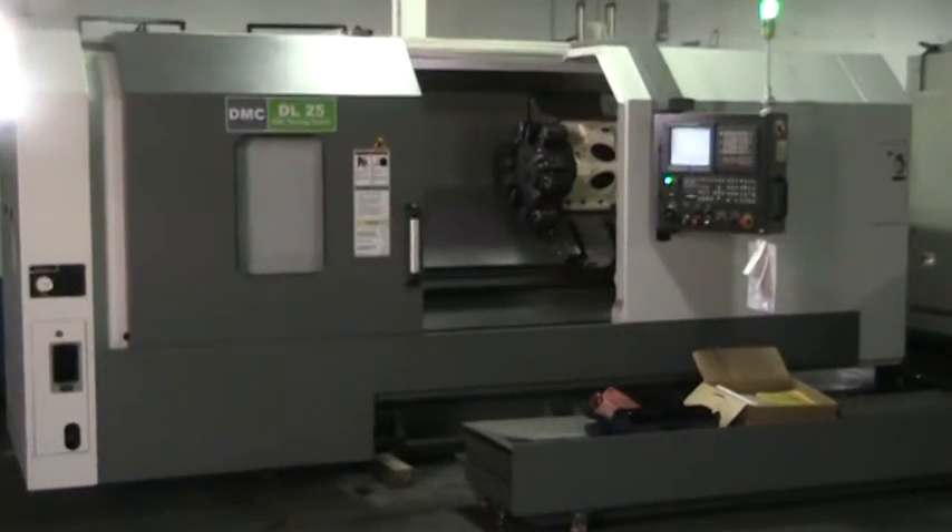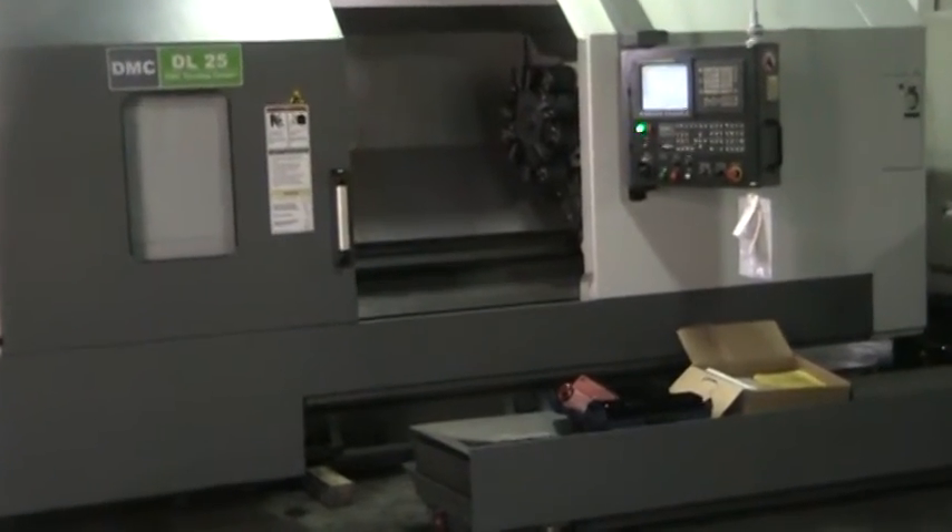This completes the video inspection of the DMC DL25 CNC turning center.